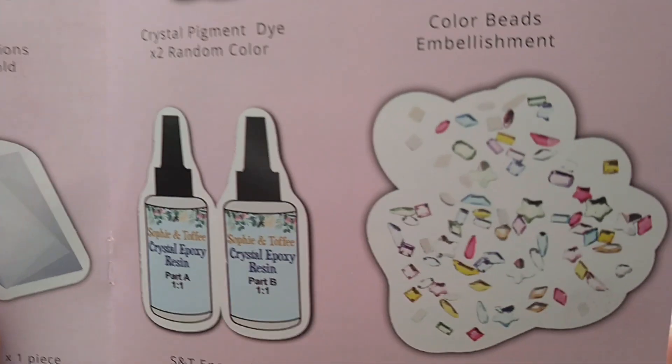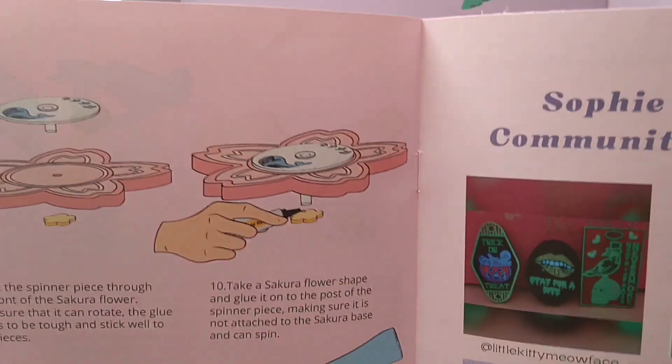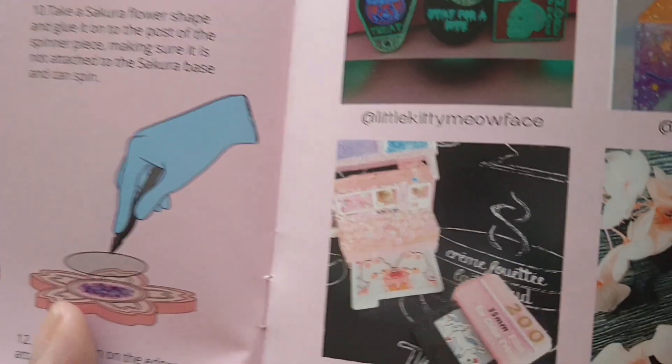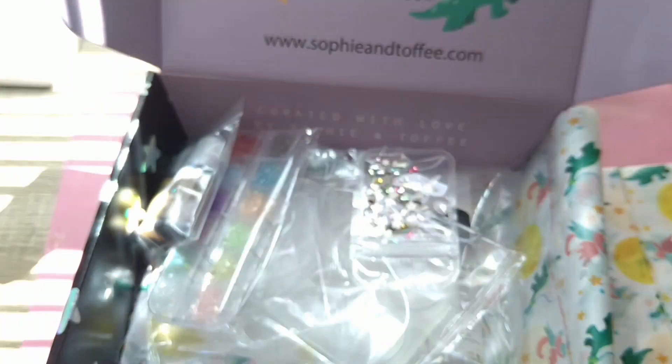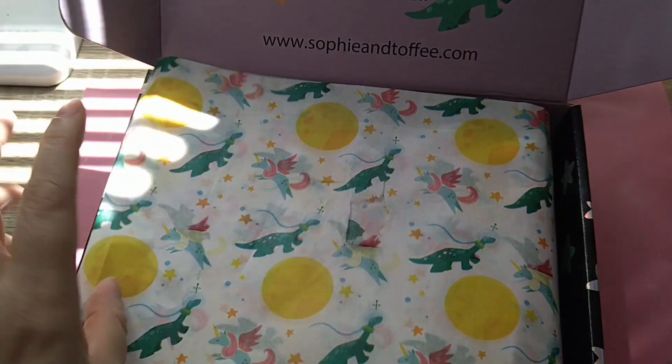We've got the moulds — they're really wicked. We've got shaker film. We've got everything that the box says we should have. That's the basic instructions, and this is how to put it together. More instructions on how to put it together. And these are some of the ones that are being featured. If anybody's in that, I didn't have a good look, but well done.